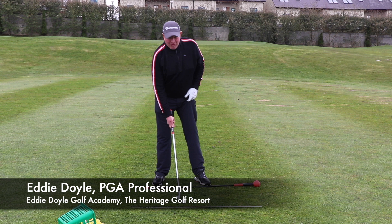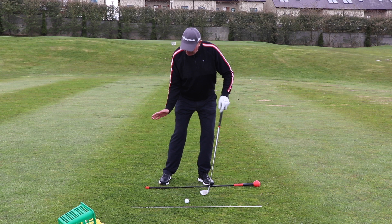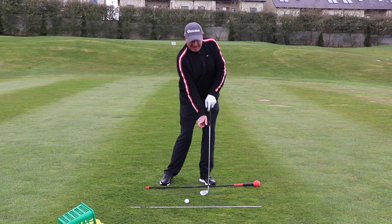So now we're going to work a little bit on the iron play and working into the backswing the movement that we want to create. It's important with iron play that you create a nice good angle of attack onto the ball where you can compress the golf ball, then the ground after, create your divot and keep moving into the finish.